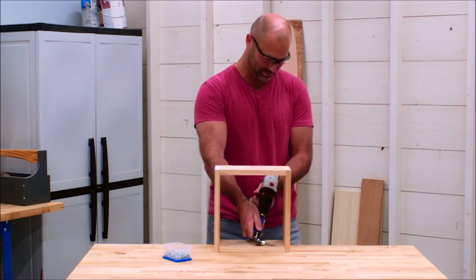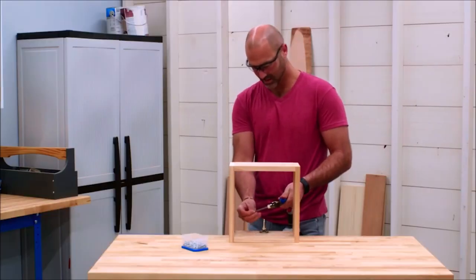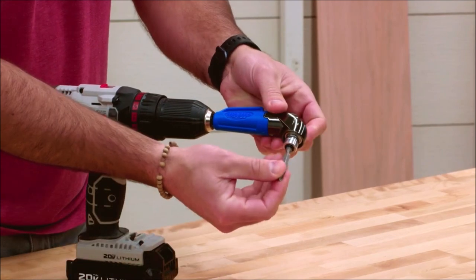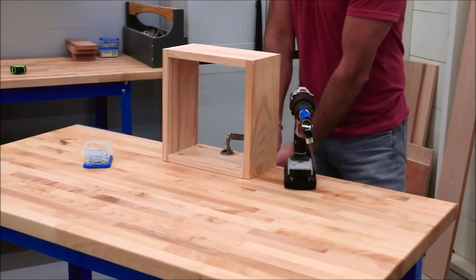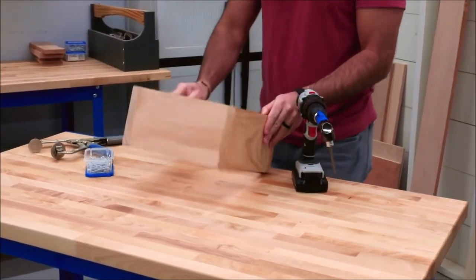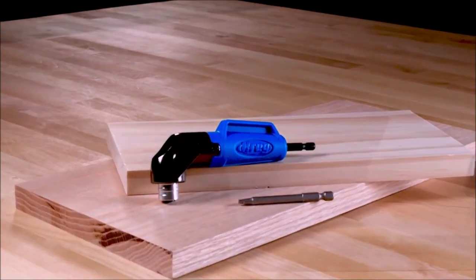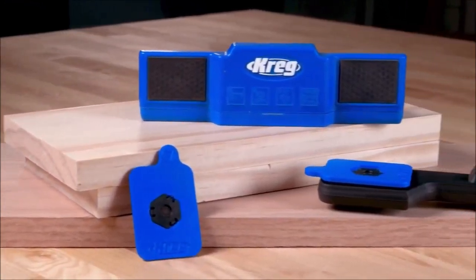It's also impact rated for use with an impact driver. Whenever you need to drive screws in tight spaces, count on the 90-degree Pocket Hole Driver to get the job done.